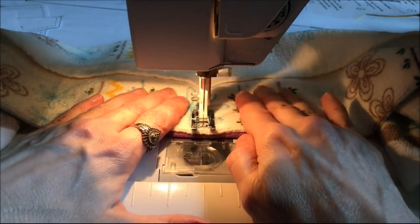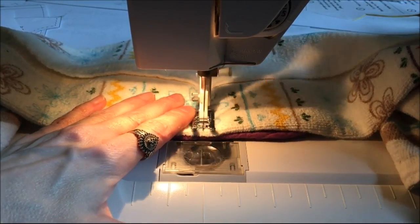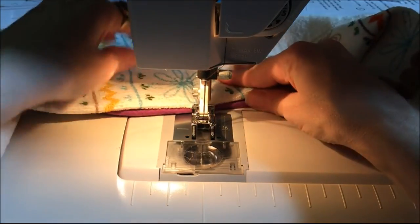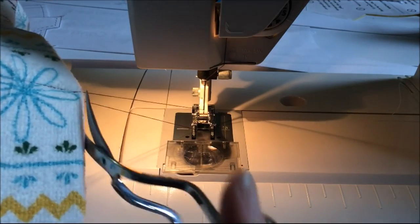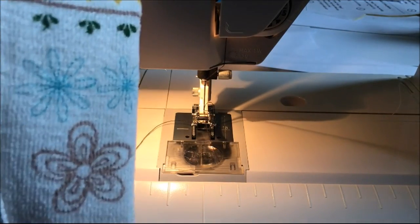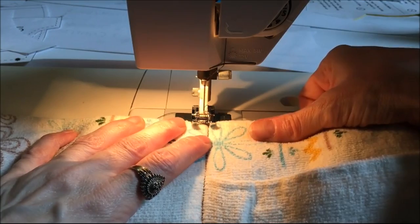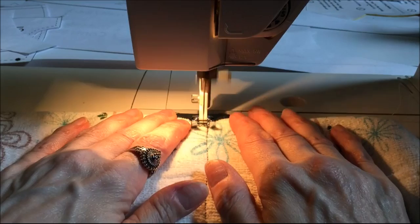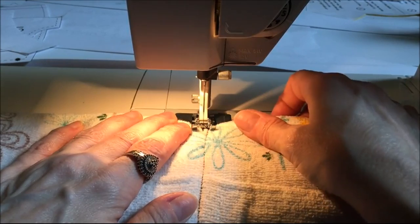At the end of the line I go forward and then back stitch a couple of stitches to lock it in place, then cut the threads. I flip the towel around and do a second stitch line right down the middle, very close to the first — about an eighth of an inch away. I back stitch at the start and end of this line as well.